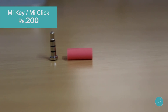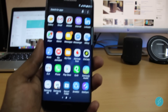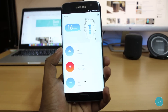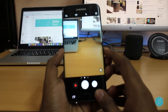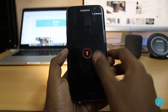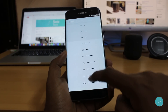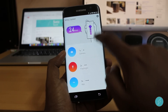The next comes the MI Key or MI Click. MI Key is a tiny tech gadget that lets you add shortcuts to your phone — just insert this into your 3.5mm jack and utilize features like single click to open camera, double click to open flashlight, or double click to open music. You can have your own click configuration and set anything you want. There are advanced settings as well.